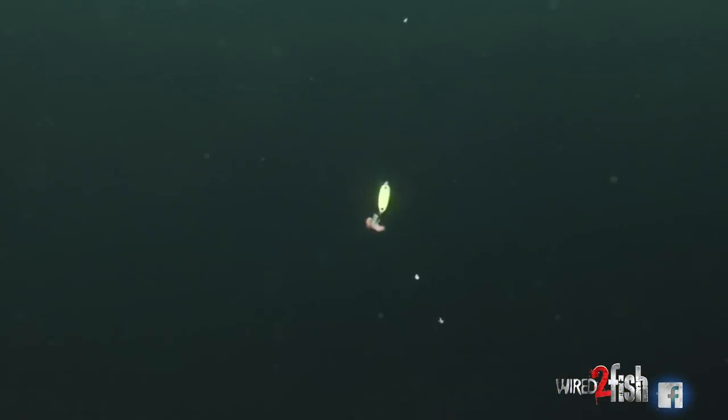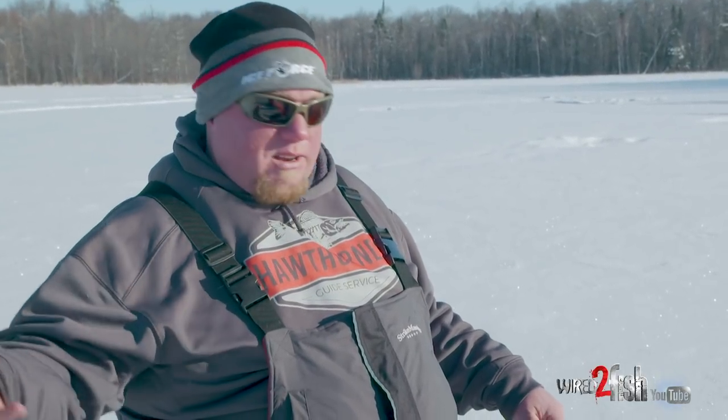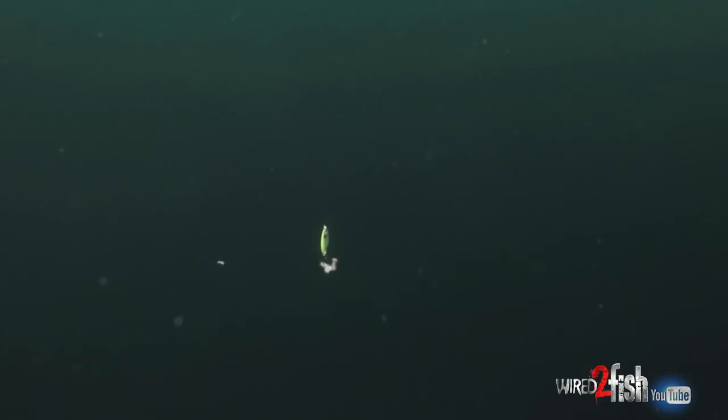The spoon's got those split rings on there and it's got flash. It displaces more water — which a lot of people don't think about — and it can just call fish in. Right now, unless we want to drill out this whole lake, we are using flashier colors and bigger baits to call the fish into us first.